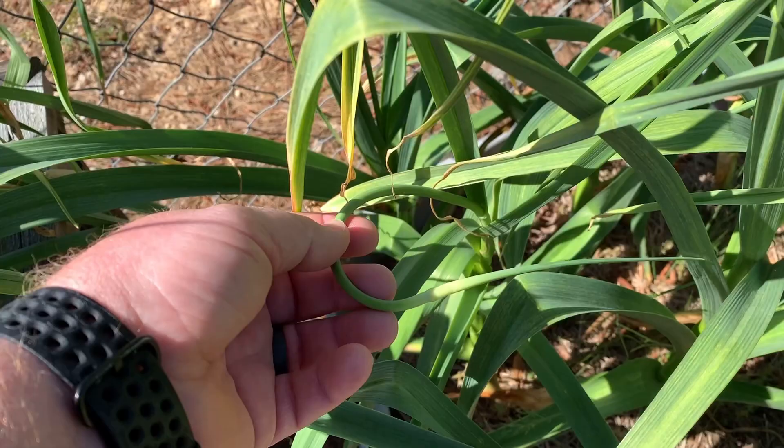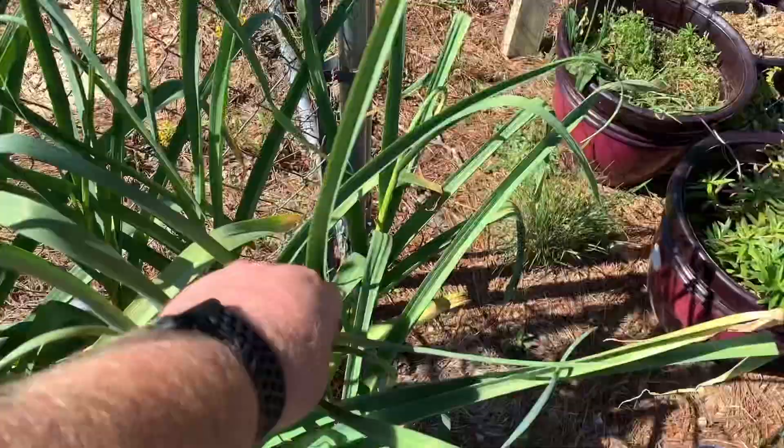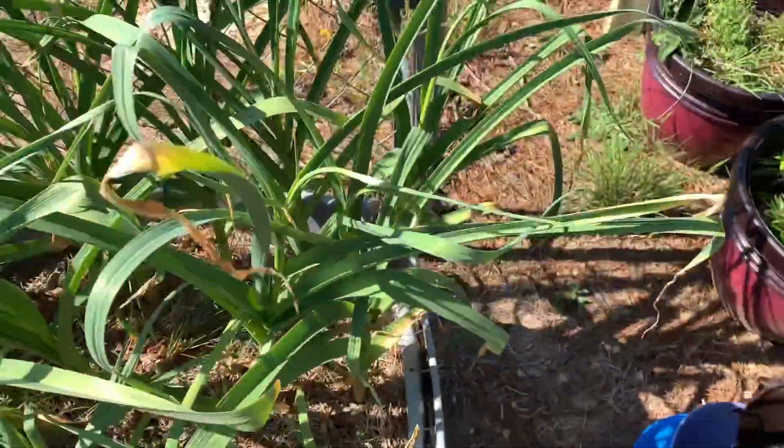They also say that you can cut these up, sauté them with a little bit of butter and some sea salt. Anyway, we're going to harvest these off of here and we're going to try some of them tonight.